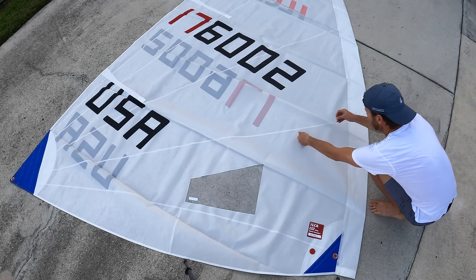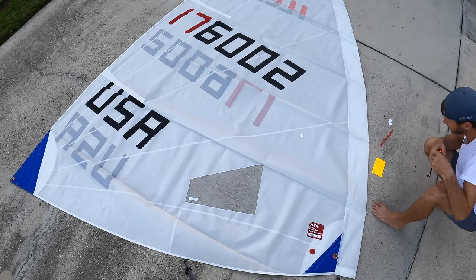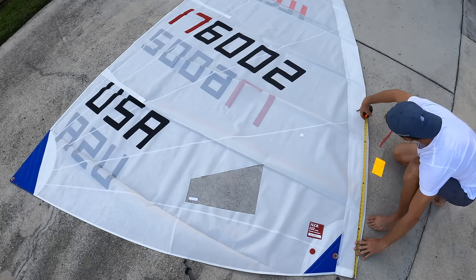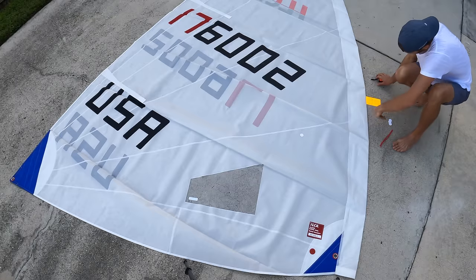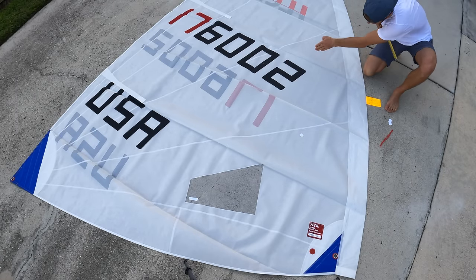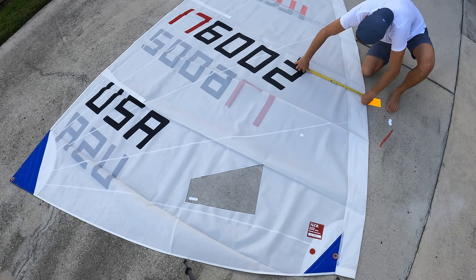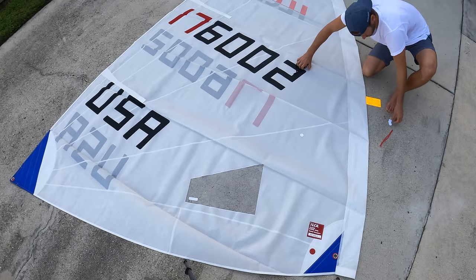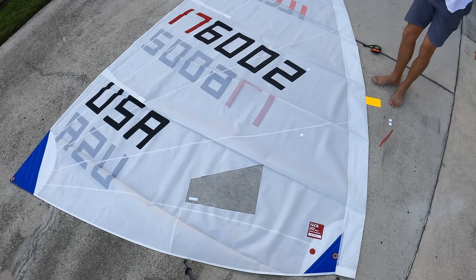Next one is going to be 53 inches up and again 20 inches in. So let's go 53 up from the foot of the sail, then 20 inches in from there. I'd like to stick along the crease if you can — going 20 inches in, right there just above the number. Go ahead and mark that there — pretty straightforward.